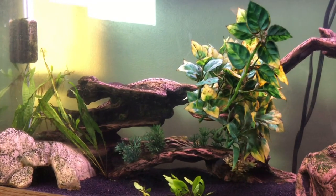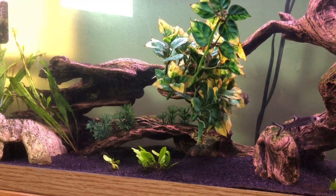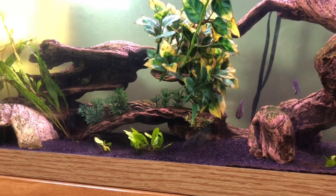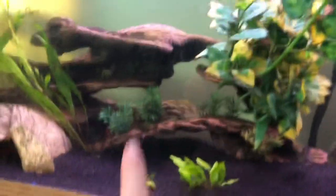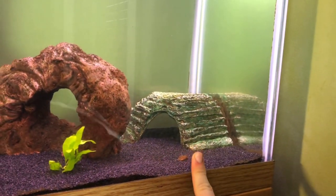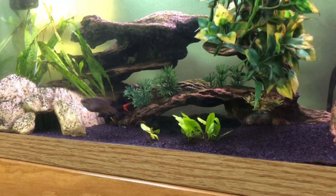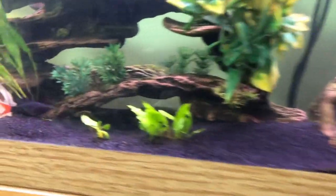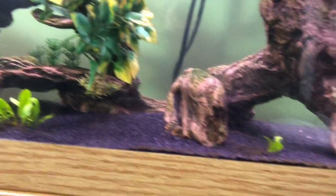At some point I would like for this whole entire tank to be decked out with nothing but driftwood, live plants, and rocks so it's completely naturalistic — no plastic plants, plastic decorations, or old turtle hides. At some point I want it to look more like the 75 gallon, which I'm going to do a separate video on. For now, this is the tank. It's not too stocked right now and that's okay.